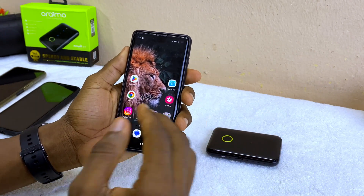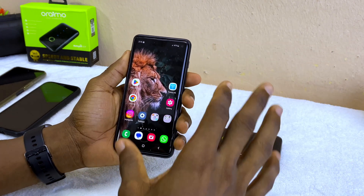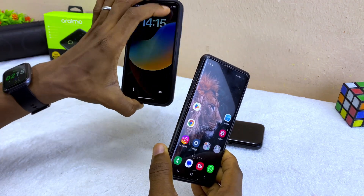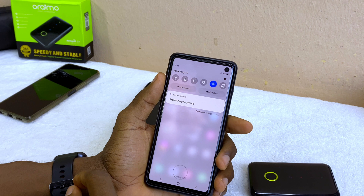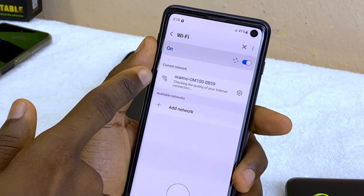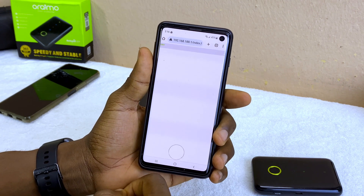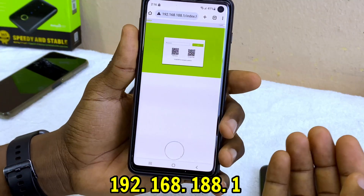You can now use your phone as the main device to send files, photos, videos, or whatever you want to transfer to your SD card. I'm going to use the Samsung S10, and I'll be transferring files to this iPhone here. I'll switch on my Wi-Fi, and once it is connected, I can go to Google Chrome and enter the default IP address of this MiFi — you can see that on screen. This is for my Orimo MiFi; yours may be different.